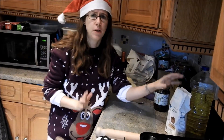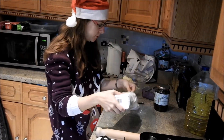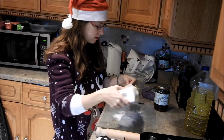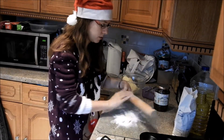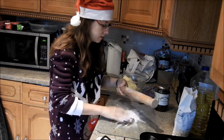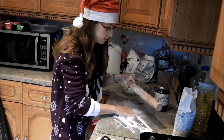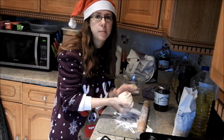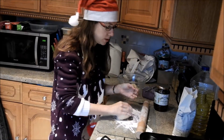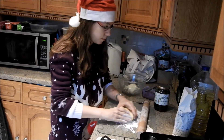When rolling out you do need lots and lots of flour — make sure it doesn't stick, and on your rolling pin as well. I split my dough into two pieces: one to be the bases and one to be the tops.